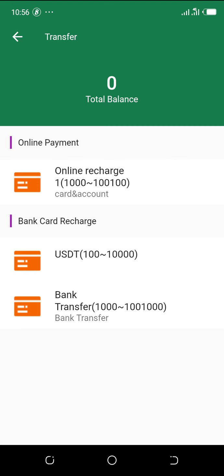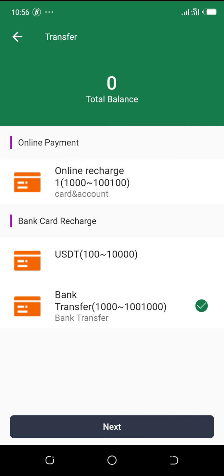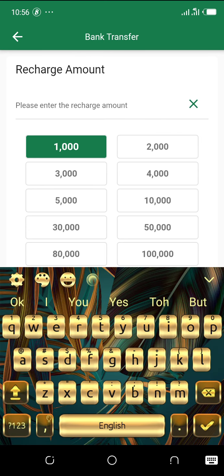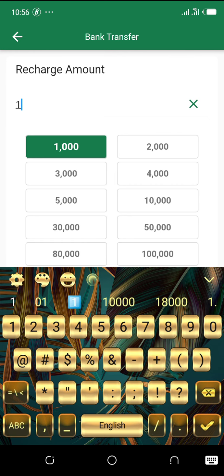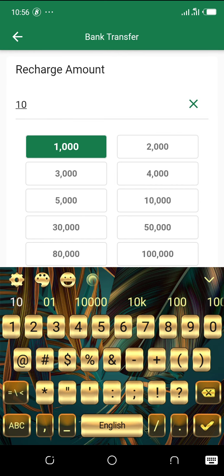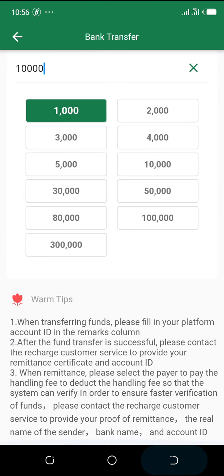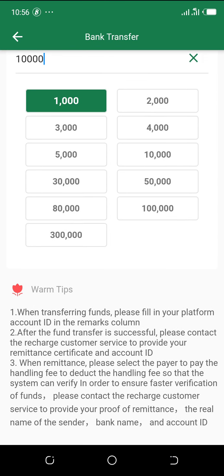I've tried option one and the third one — bank transfer. So we are going with bank transfer. Just click on 'Bank Transfer', tick it, and go to the next page. Here you specify the amount you want to recharge. If it's not on the list, you can delete it and type your own — for example, 10,000.